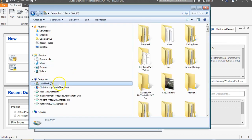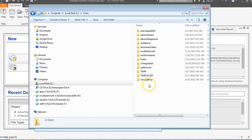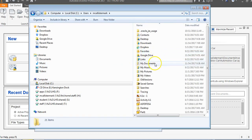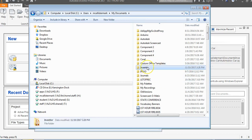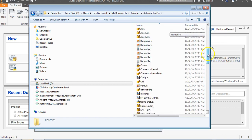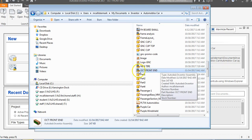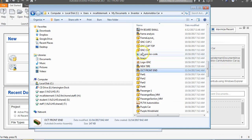Let's go back to Windows Explorer. I'm going to go to C drive, scroll down to Users, then Macalester, then My Documents, then Inventor, and down to my Automoblox car folder. In my Automoblox car folder, if I scroll down, I can see my OCT front end assembly file. These are assembly files, these are parts, there are some images, and some drawing files in here.